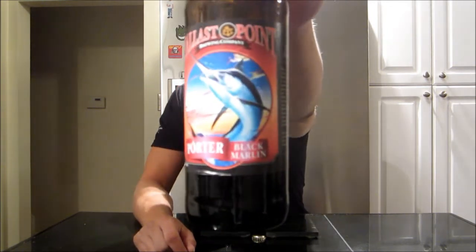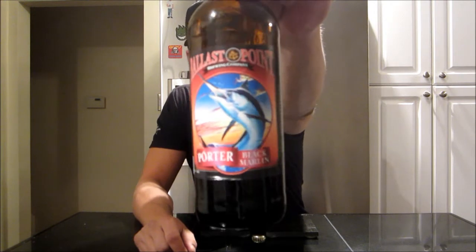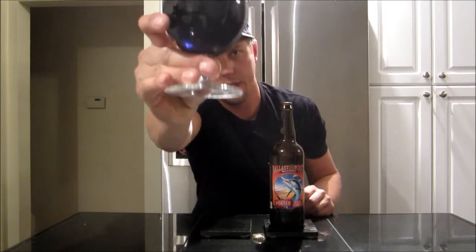Thanks for stopping by and joining me on tonight's beer review. Getting into Black Marlin Porter from Ballast Point Brewing Company out of San Diego — that's their classic English style porter. I'm not going to get too much into tasting notes, but I've got it poured out here, have a look guys.